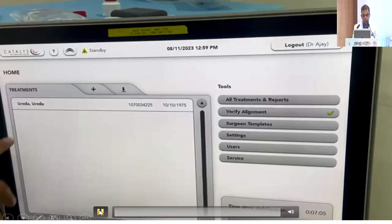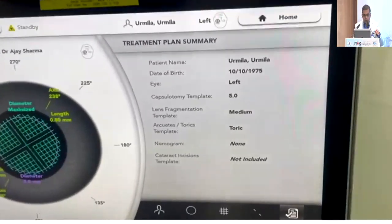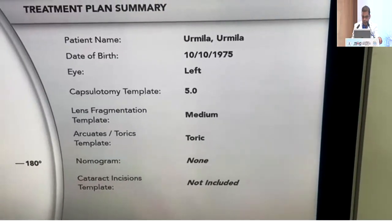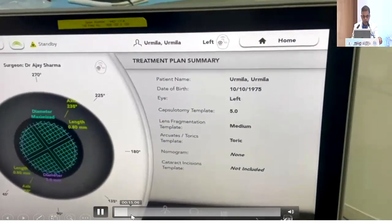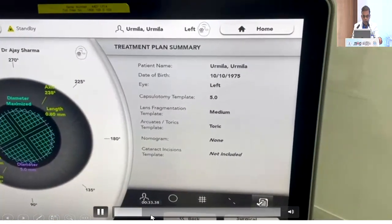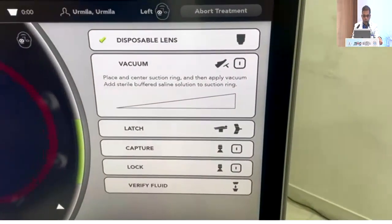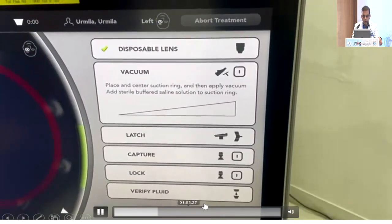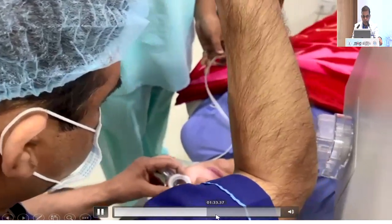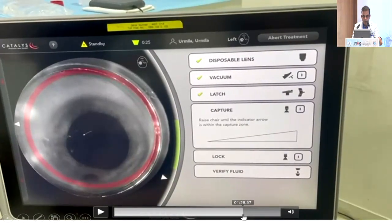This is how it looks in the FLEX system. This is the treatment plan summary. This is the capsulotomy we planned. We then proceeded to making the vacuum and the initial docking. It was done very well without any problem.